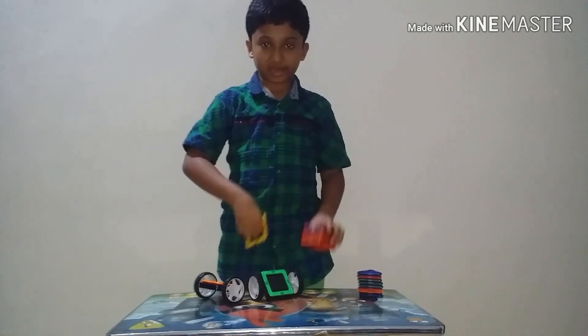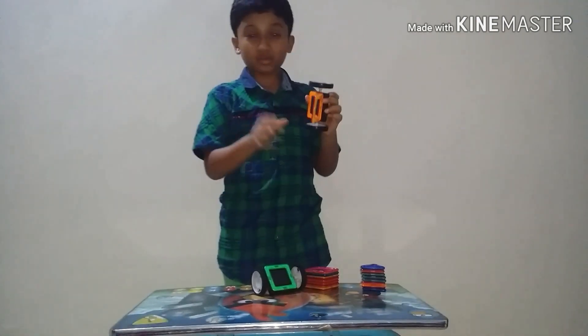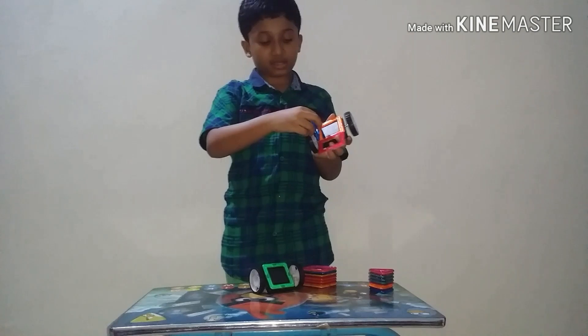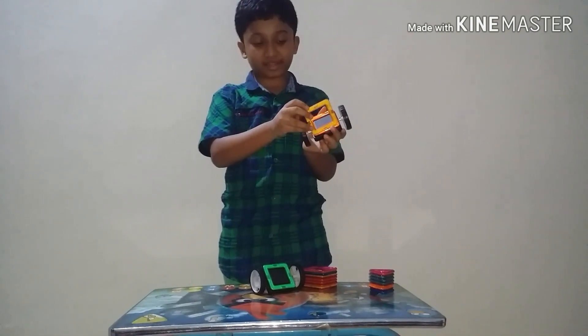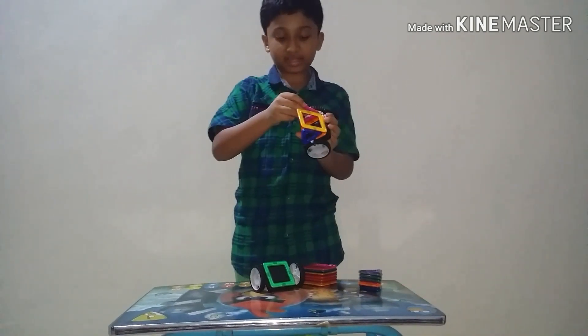Now take one and put it on the side here. It will never move — it's not a problem for me. Put here like this. This triangle, attach it here, and again attach here.